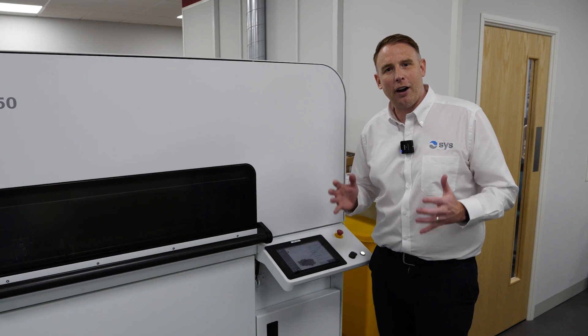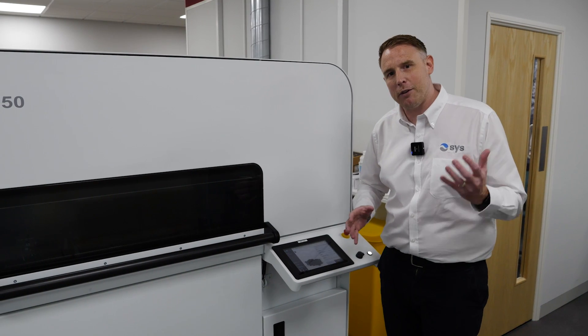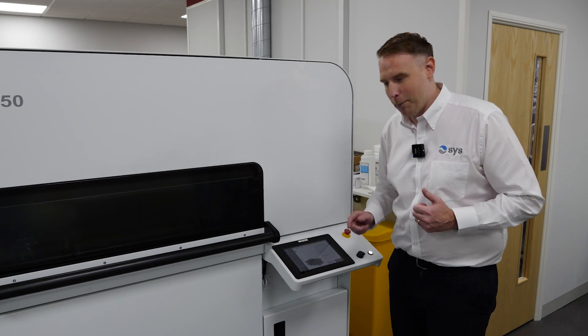We've prepared our machine, created our build on GrabCab print, and sent it down to the system — so all we've got to do now is hit build.